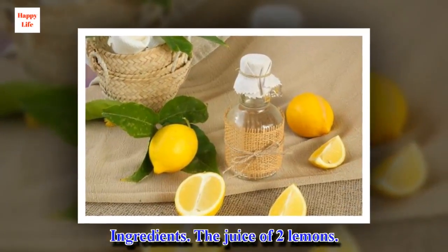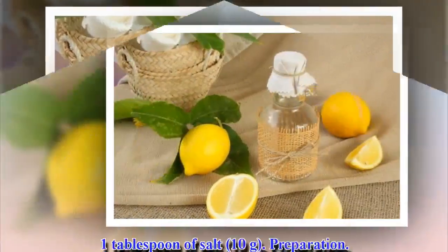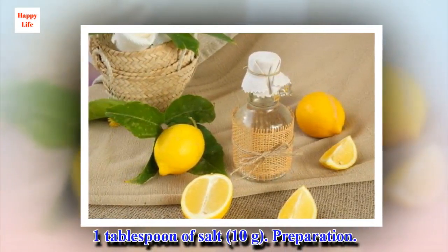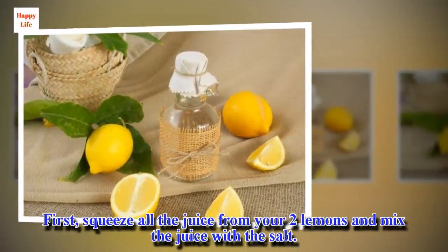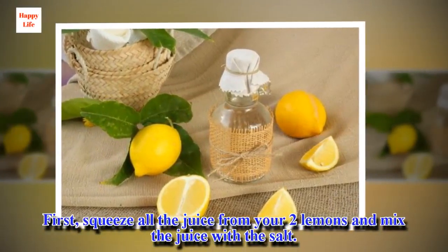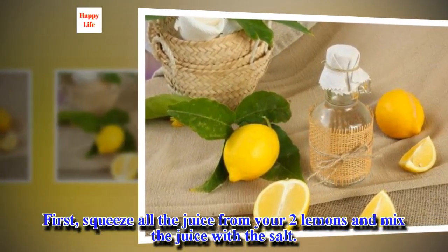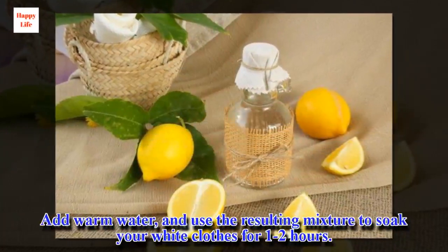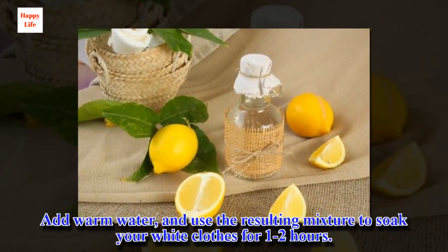Ingredients: the juice of 2 lemons, and 1 tablespoon of salt (10 grams). Preparation: squeeze all the juice from your 2 lemons and mix the juice with the salt. Add warm water and use the resulting mixture to soak your white clothes for 1–2 hours.